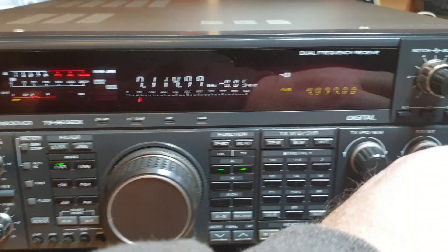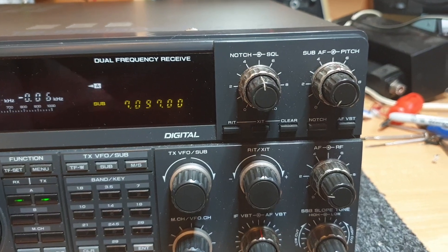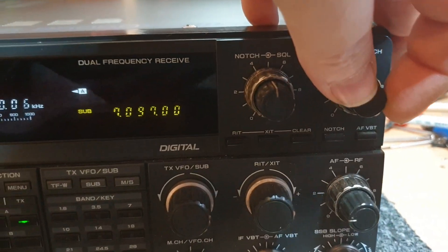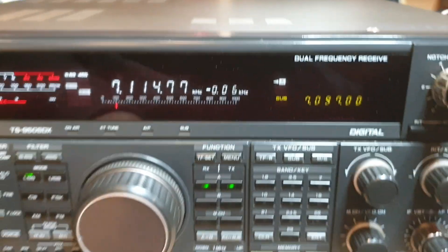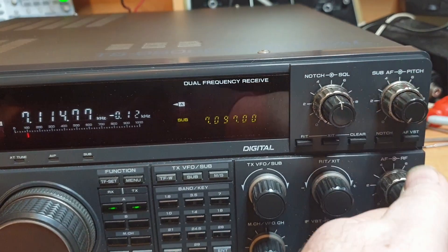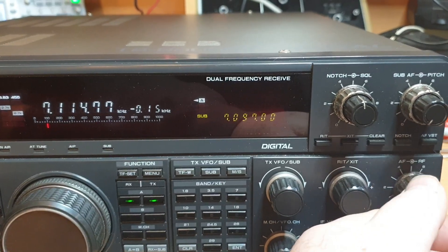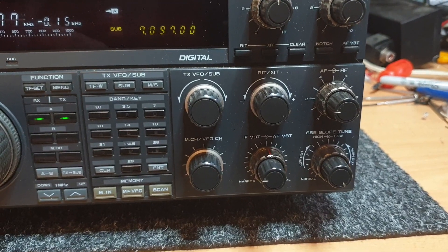The usual sort of controls - notch, width, sports, etc. You had a sub receiver control that actually brought up your sub receiver. We're listening to 7097 on that receive and 7114 on the other, controlled between these two controls here - receiver B, let's call it. The main one is controlled from just there.